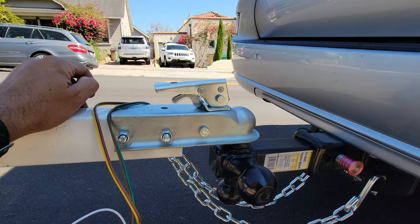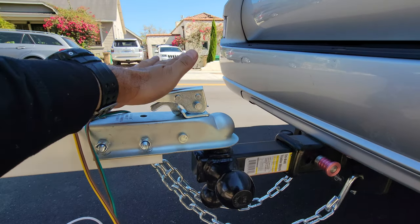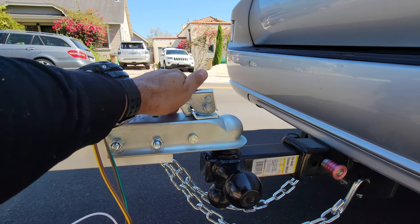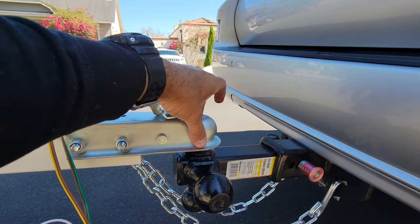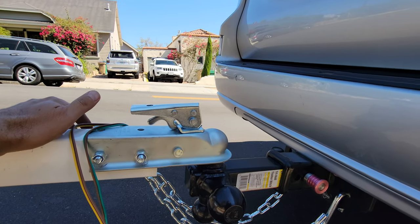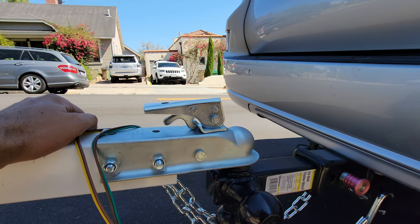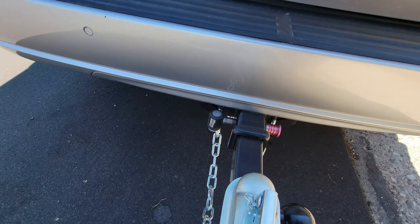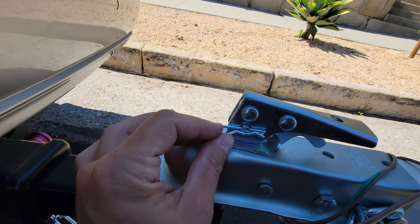Obviously, I don't tow a lot of stuff and I don't deal with a lot of trailers, so I'm pretty new to this. For those of you that are like me and don't tow a lot, and you buy one of these trailers and you're scratching your head wondering why the ball doesn't fit in the trailer tongue — after screwing around with it for literally hours and scouring the internet and couldn't really find anything to help me — I noticed they have this little pin down here, and this is the key to the whole thing.